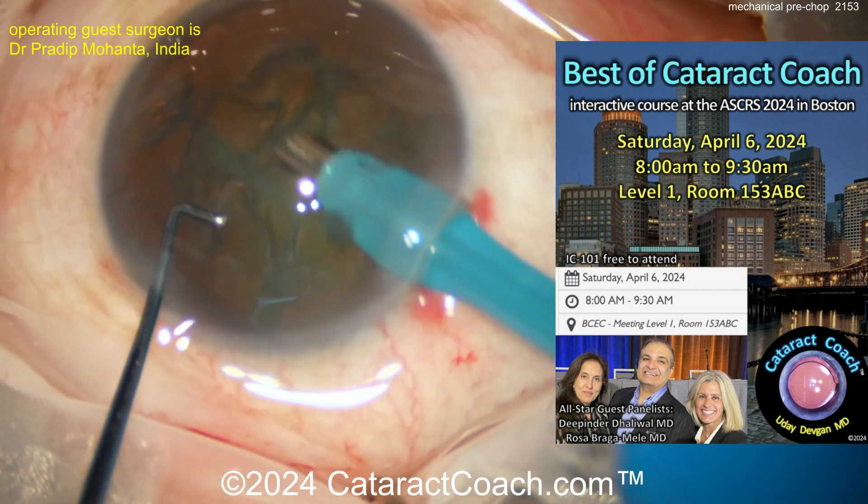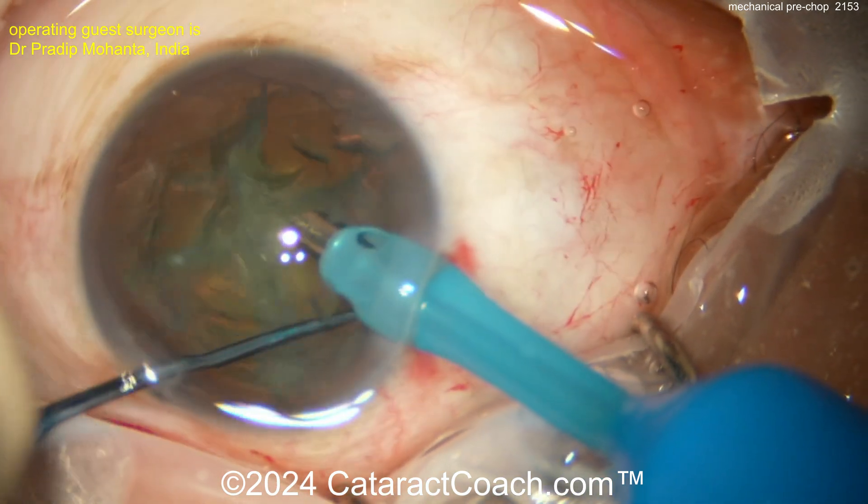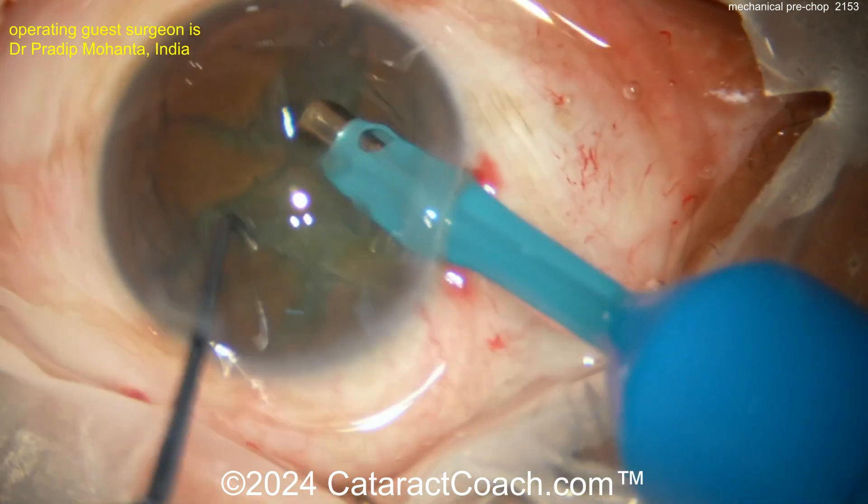There's a Best of Cataract Coach course coming up at ASCRS, Saturday April 6th at 8 o'clock. If you're attending that meeting, come to the course — it's totally free and you'll learn a lot and have a great time.